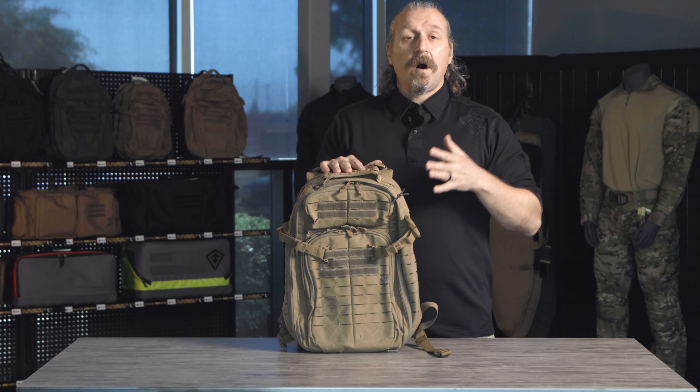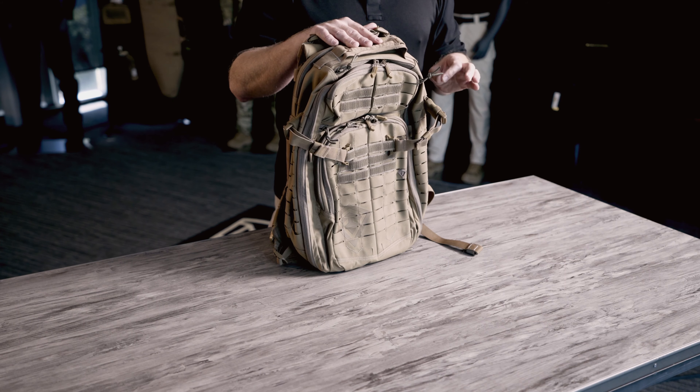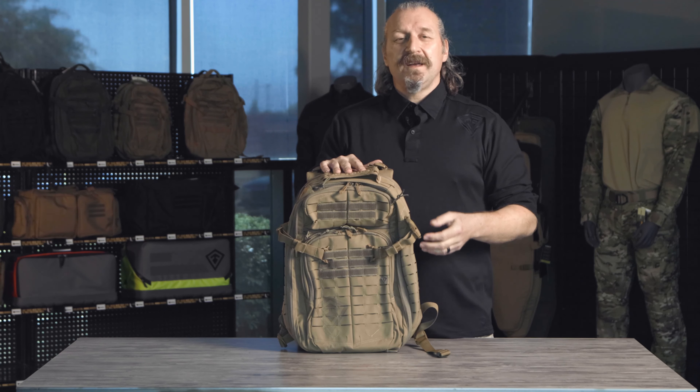The compression straps are always a great feature to keep that load close to your body. We took a little different approach — we made the compression straps removable. Those removable compression straps can now be placed anywhere you need on the backpack: up high, down low, or removed entirely, to keep that bag close to your back without it sloshing around for any mission.